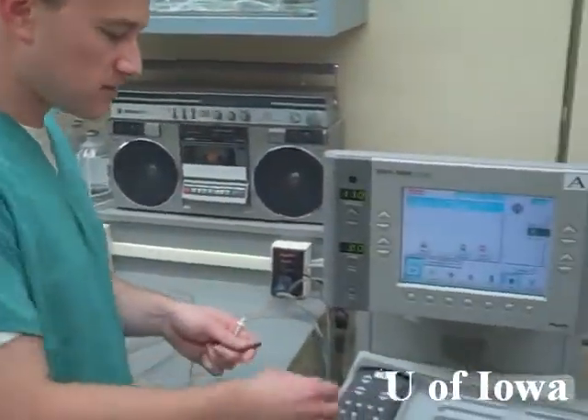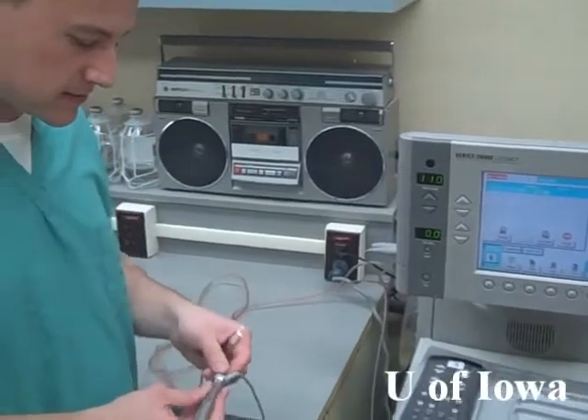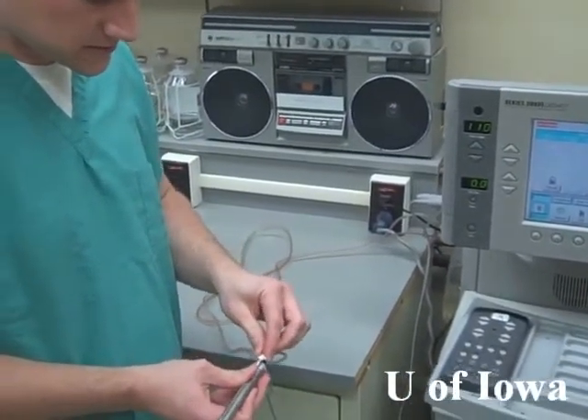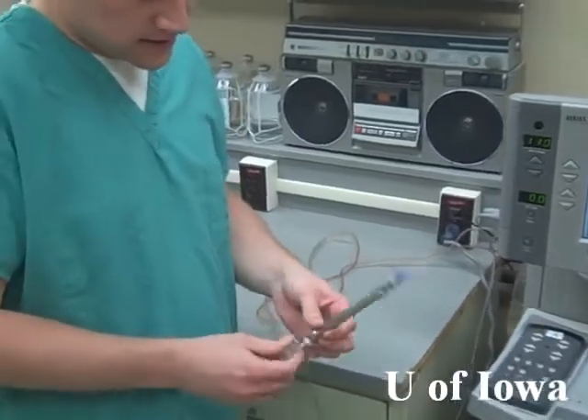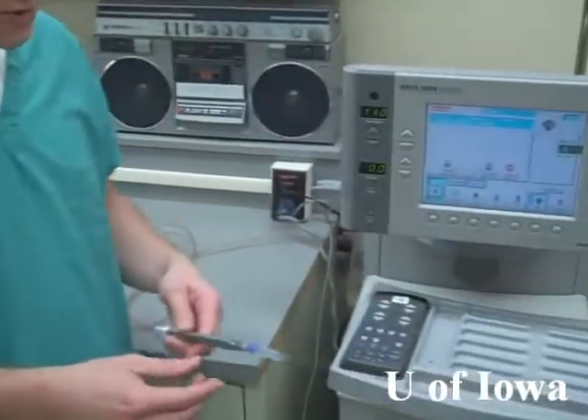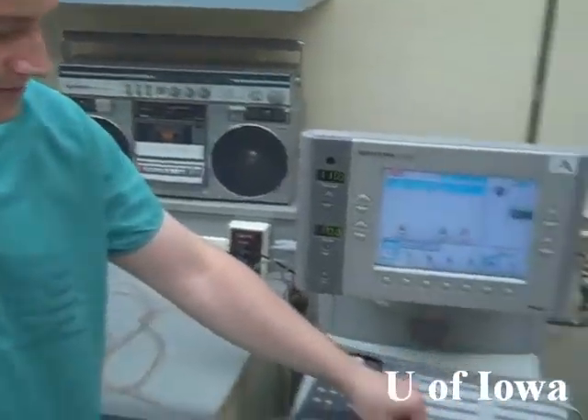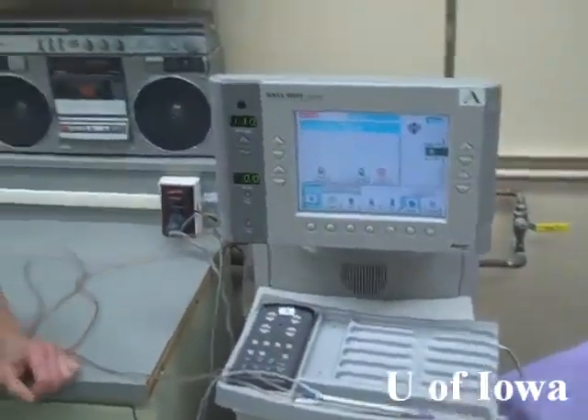Now that we have our FACO machine primed, we'll insert the ultrasound handpiece. Simply take the pieces apart and put them in their respective holes. Now you have to tune the instrument — make sure that the ultrasound cap is on, then push tune and that will tune the instrument.